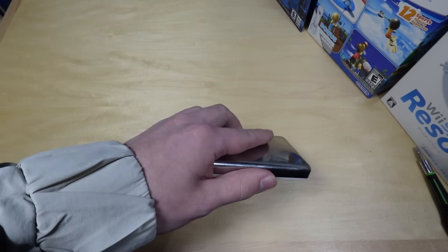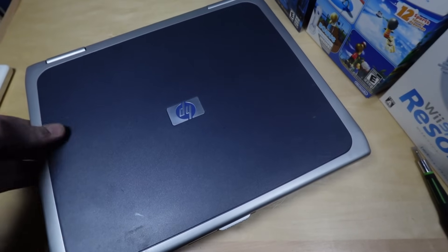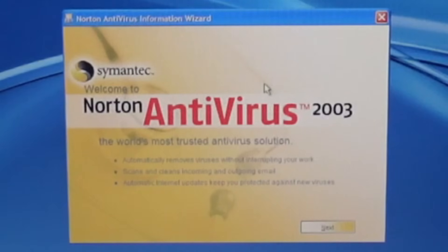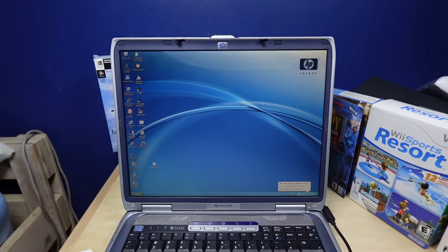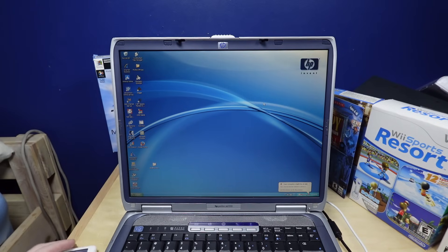Last week I tried to use my main PC as well as a PowerBook G5, and neither of them worked. But this time I've got this Windows XP Pentium 4 laptop that hopefully should work. This is my HP Pavilion ZE5300 running an Intel Pentium 4, and it should be very period-correct for this type of project.